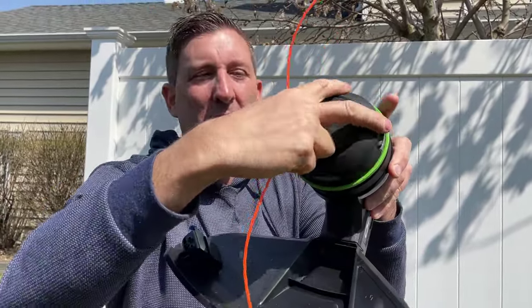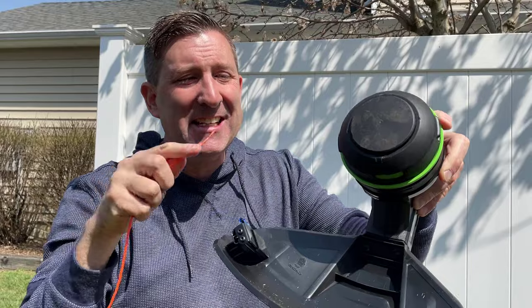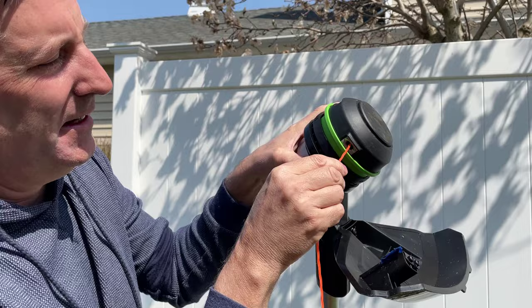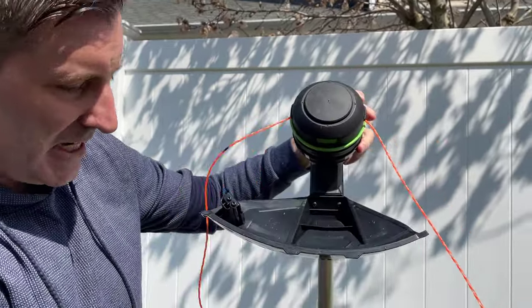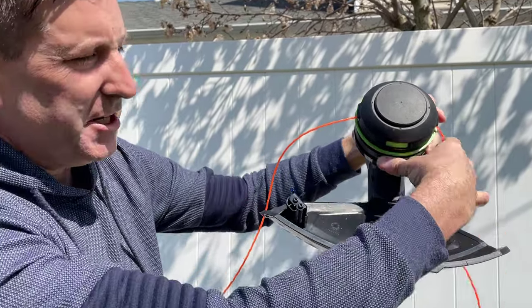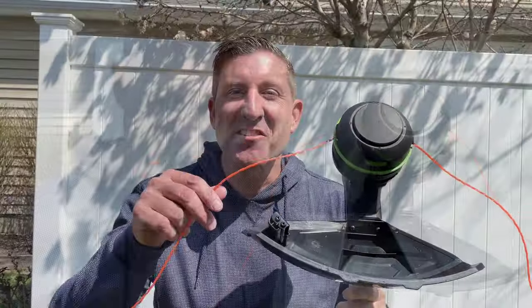Let me show you what makes these EGO Power Load string trimmers so revolutionary. It has to do with people's most frustrating problem with string trimmers: loading string. The first thing you need to do is cut a nice length of string — I like about eight to ten feet. The cool thing about these Power Loads is it doesn't matter where the head is; as long as you can find that hole to thread it, just take your string and thread it through and it will come out the other side. Split the string in half so you get equal amounts on each side.